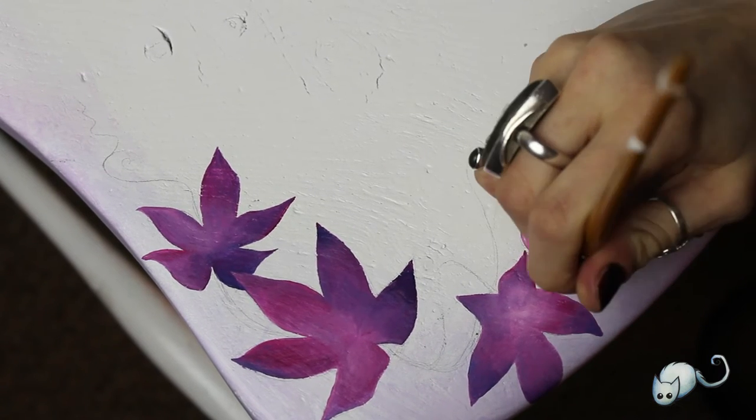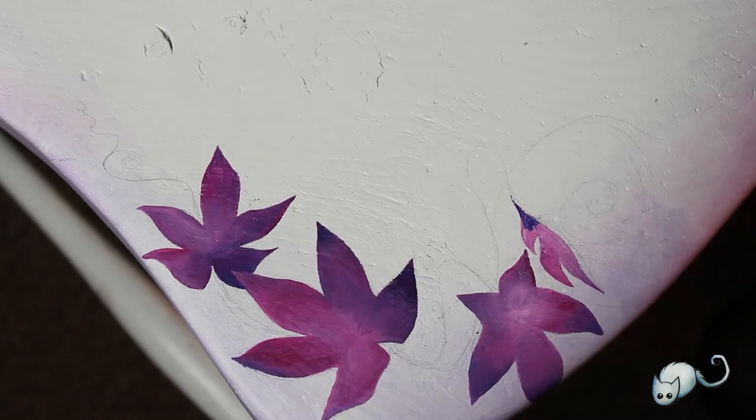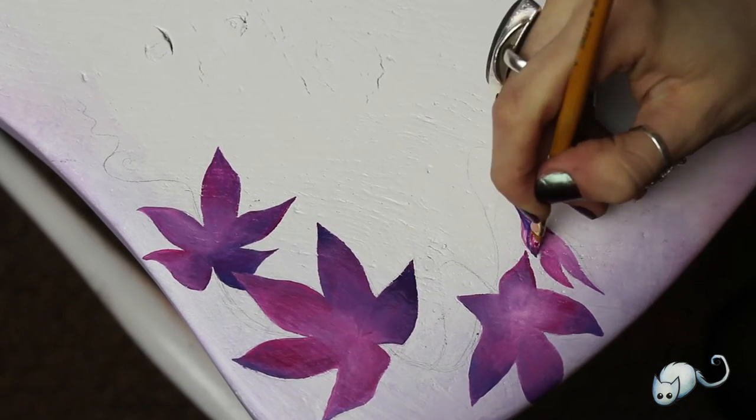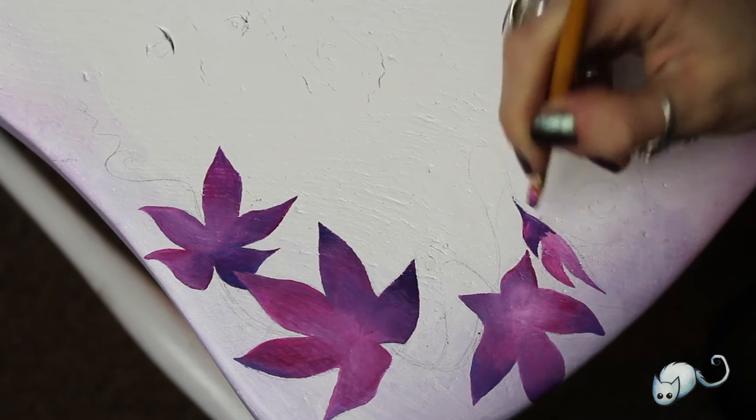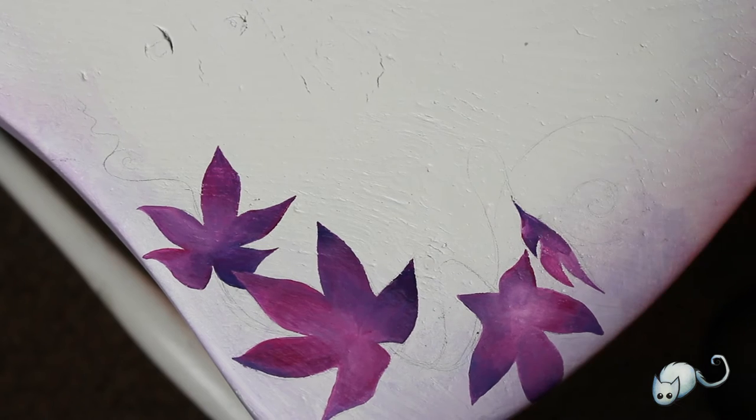So I tried to limit it to a more simplistic design, and I used the pinks and purples in a darker variation as I did with the legs, just so that there isn't too much going on.